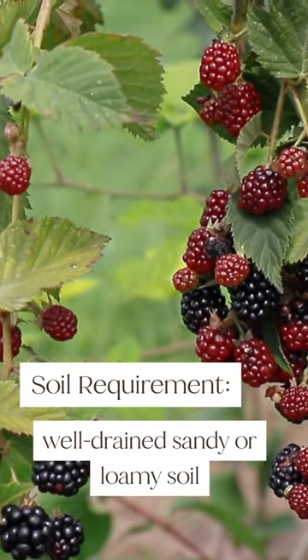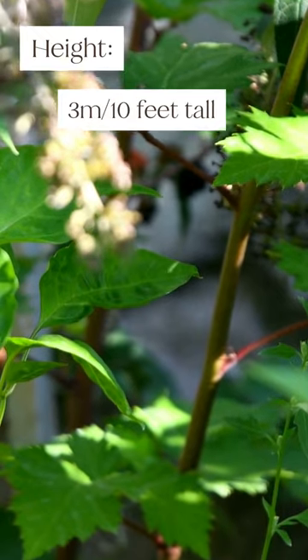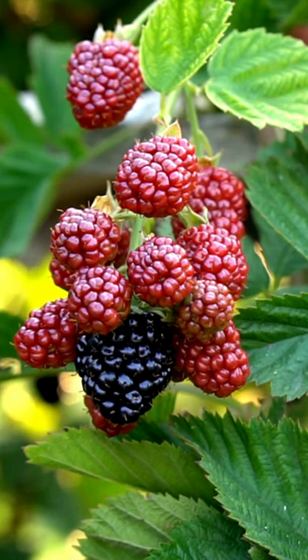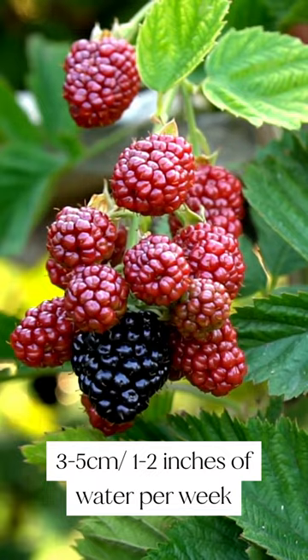Blackberries do best in well-drained sandy or loamy soil. They can grow up to three meters or 10 feet tall and should be planted three meters or 10 feet apart as the bush grows wide. Blackberries require three to five centimeters or one to two inches of water per week.